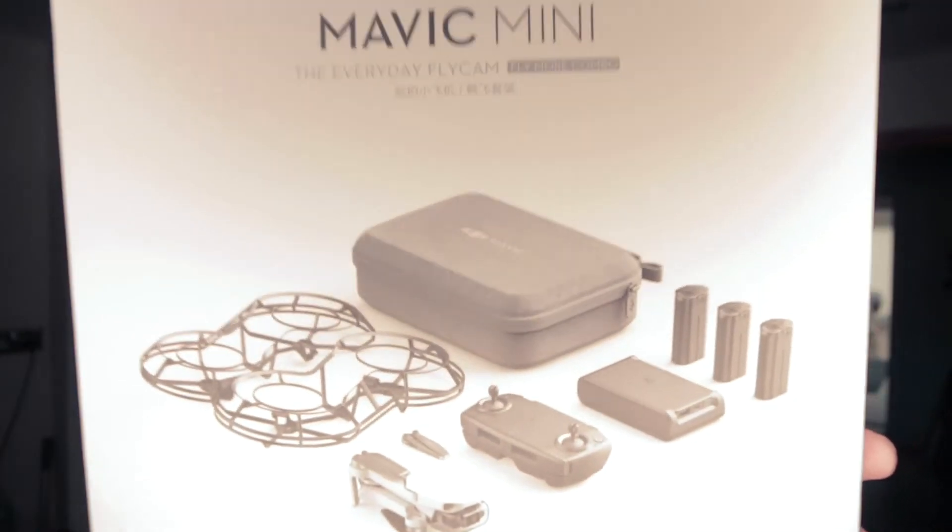I bought the $459.99 version. With that you get this case, which is really handy, and you get three batteries — each battery holds up to half an hour of power. Inside the case I keep a bunch of extra propeller wings, so you've got spares ready to go.